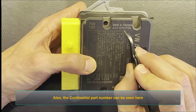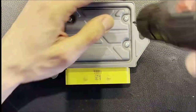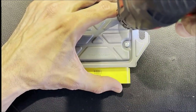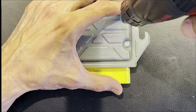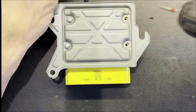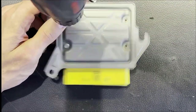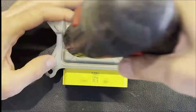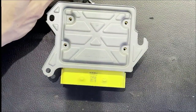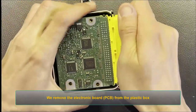The Continental part number can be seen here. Let's loosen the four screws and open the case to access the PCB. We remove the electronic board PCB from the plastic box.